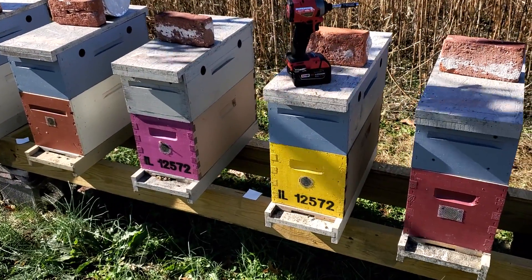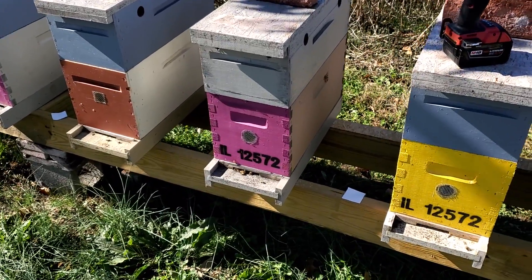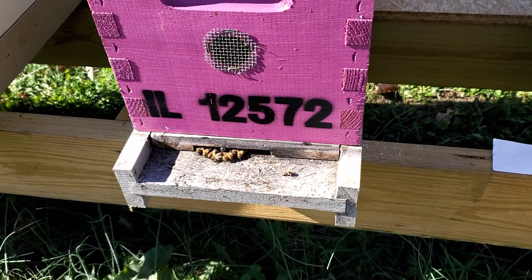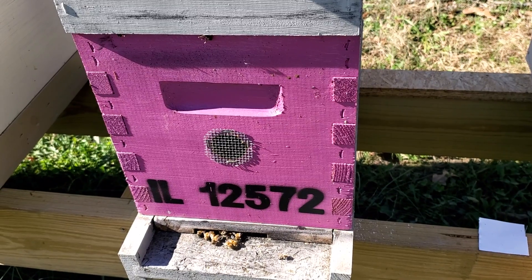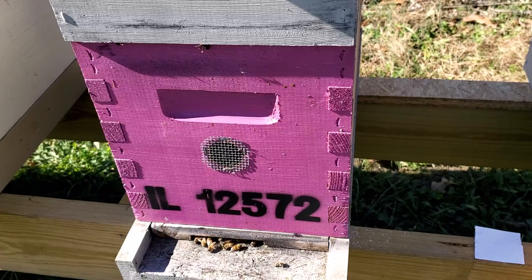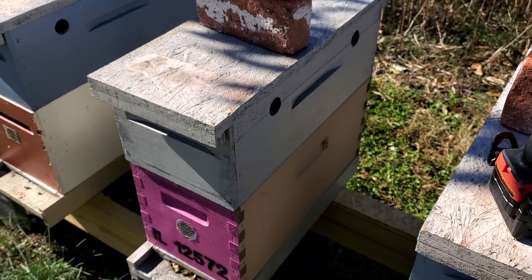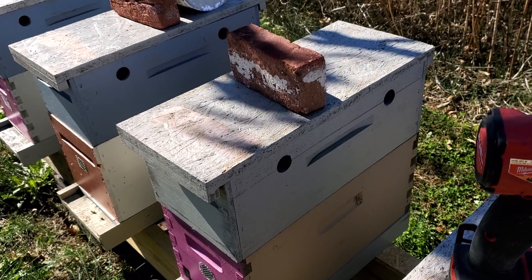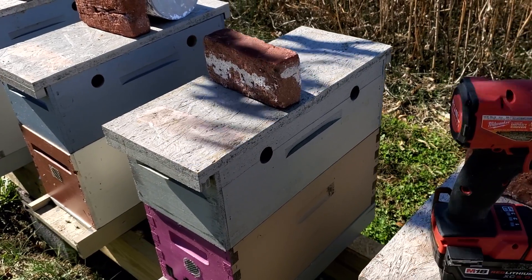What we've got is a five frame deep and I have the entrance reducer set at three inches. We like extra ventilation to get the moisture out of our boxes, so we have an inch and a quarter hole in the front, and then on our no-drown hive top feeder there are four other inch and a quarter holes around it to allow that moisture to get out.